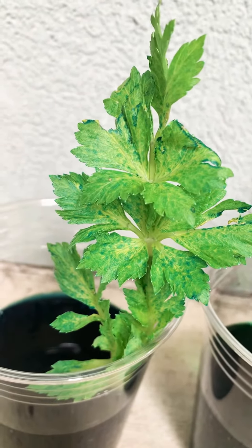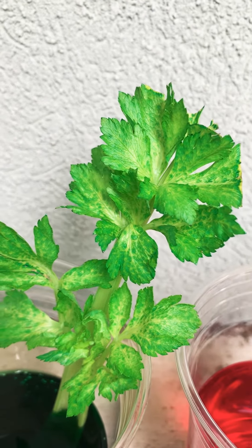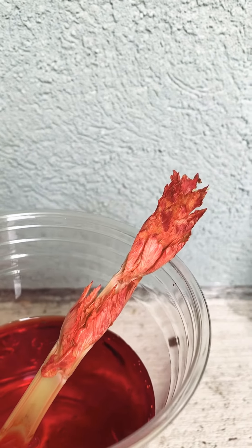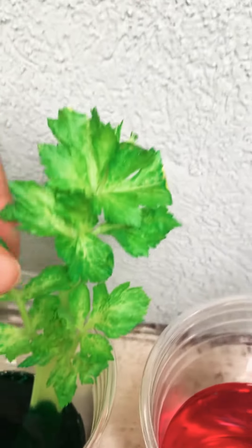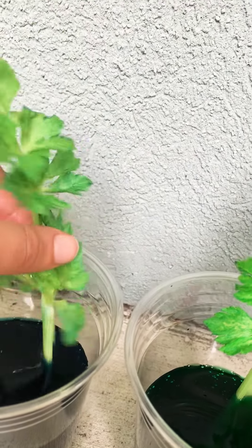I left these in there for a day and they started drinking up all the water. These ones turned blue, these ones are really bright green, and this celery was kind of dying so it wasn't even that healthy. And then this one — check it out — it turned red! So we know that it used the roots at the bottom and sucked up all the water into the leaves, ending up changing the color of the celery.